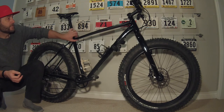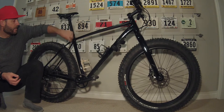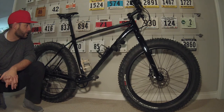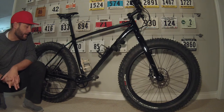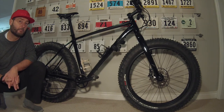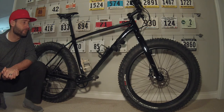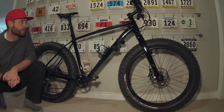Through the top tube here it's a little bit thinner, and through the rear upper triangle here that's a little bit thinner as well. I'm optimistic that that'll provide some strength — hopefully enough strength for me. Those were a couple of the changes.